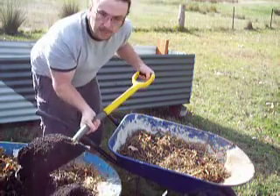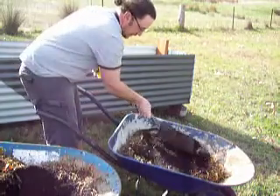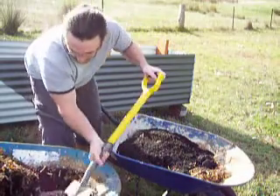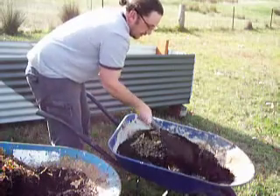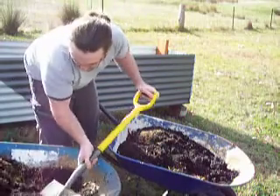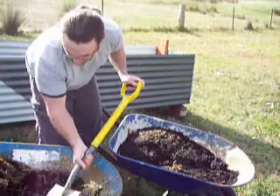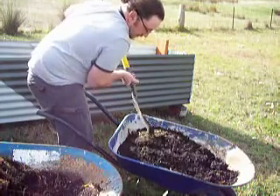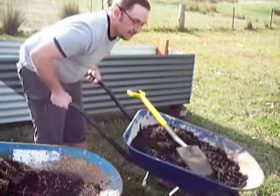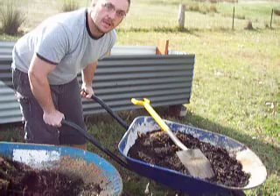I've got some compost here, and it's literally as easy as filling it in. How easy is that? Bear with me, I know it's probably boring watching me do this. The best thing with wheelbarrows as items that you can plant stuff in is that you can move them around — so if you want to put it somewhere, or bring it in from the cold, or shelter it, or put it out in the sun over the course of the day, just pick it up and move it around.